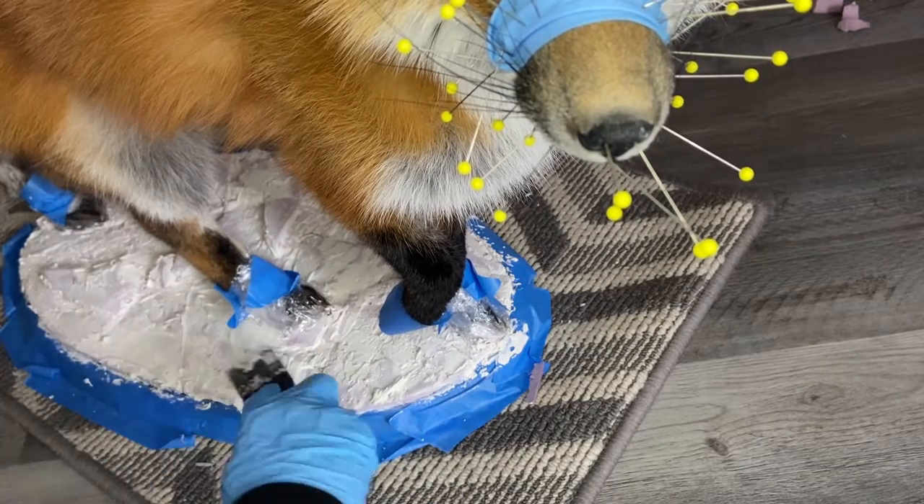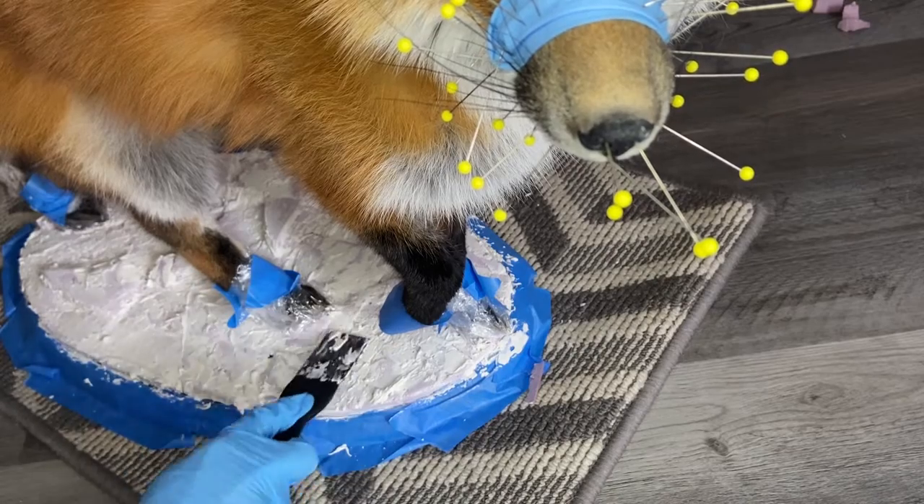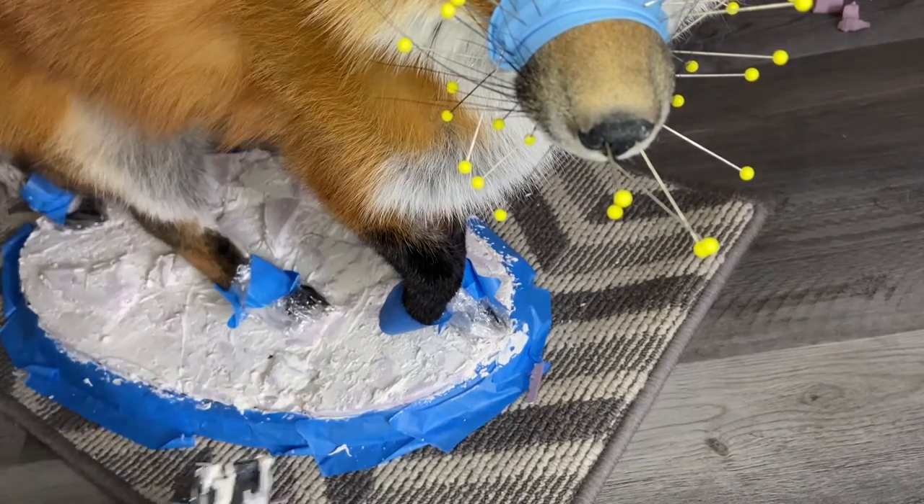Depending on what kind of rock you're trying to create, you might want to go and smooth out some of those markings that were left by the spatula.